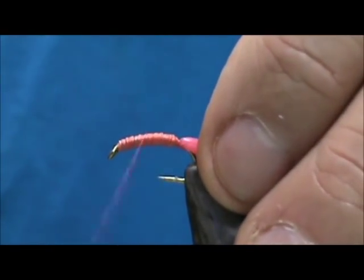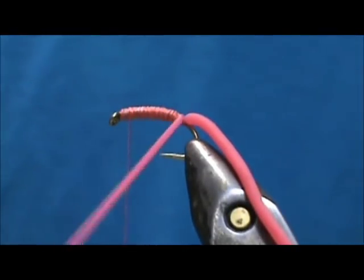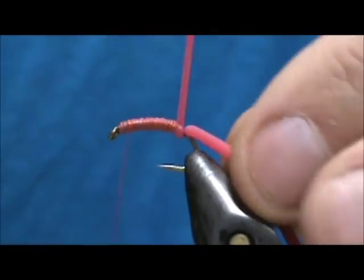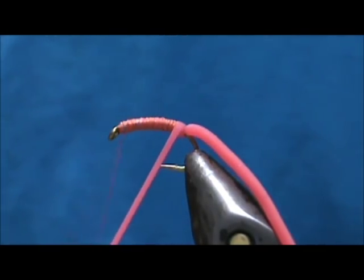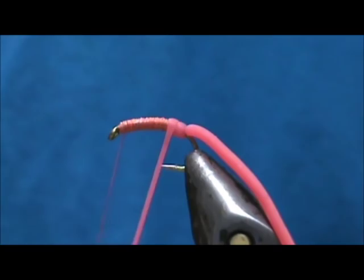I'm going to take the thread up to the top and wrap the front. I'm going to go lightly on the front because I'm not quite on the lead yet, so I want to fill that up, and then when I get on the lead I'm going to pull it tight.